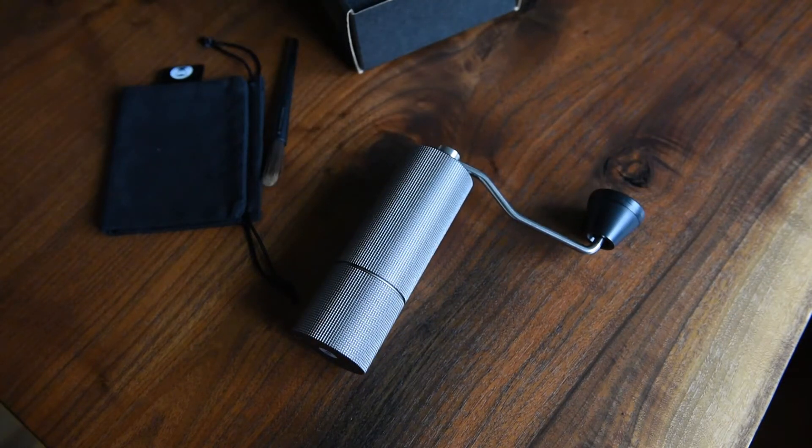I'm going to walk you through my brew process and show you how this grinder interacts with what I do for a cup of French press coffee, and then I'll give you some final thoughts. So let's get to it.